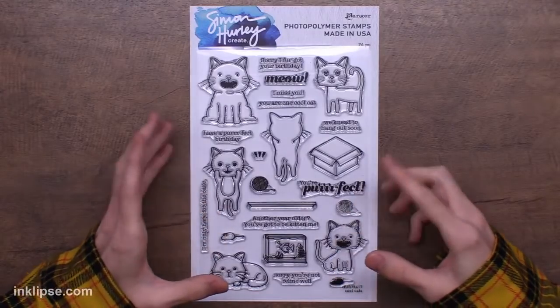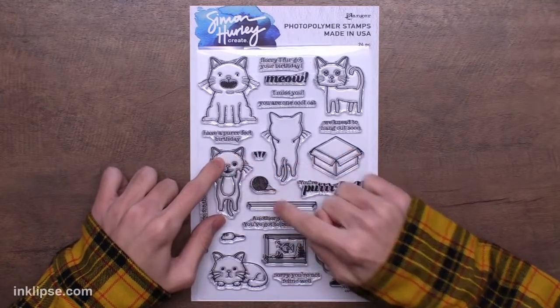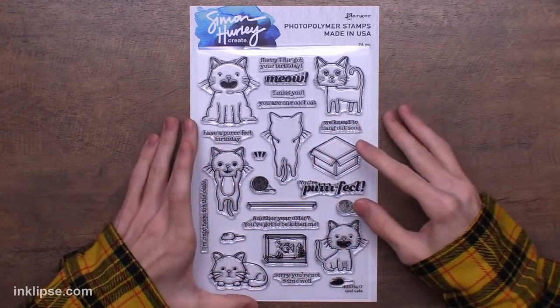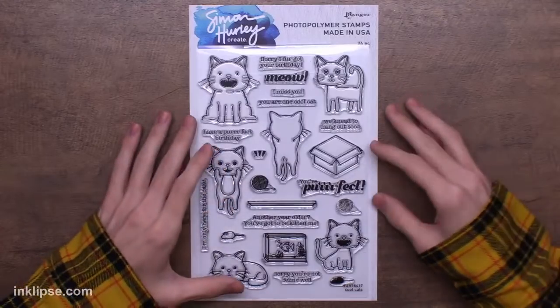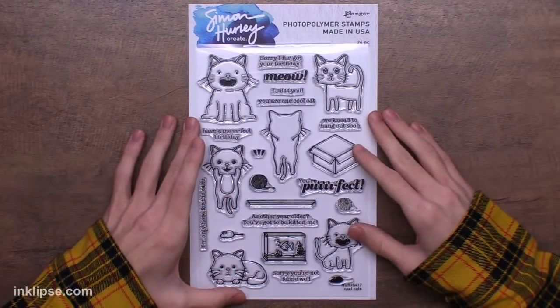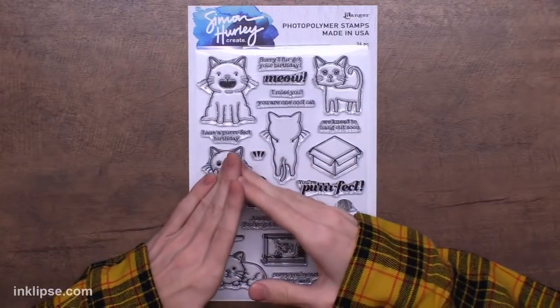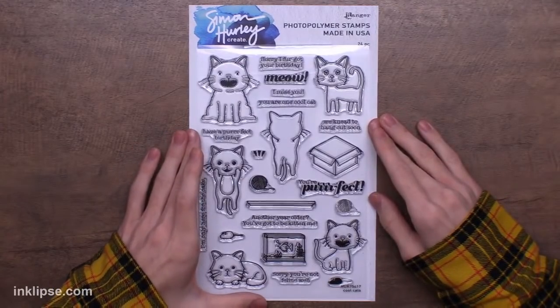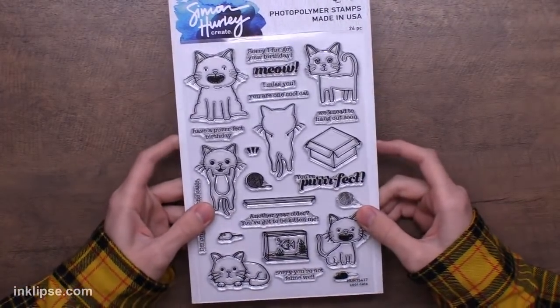You also have different things to create a scene with — a little cat sticking out of a box, a fish tank, mice, yarn, a shelf, and texture pieces to add lines to the cats. It's a mirrored image, so if you wanted to cut them out and make a spinner card or put one on the outside and the other inside, there are lots of different options. Lots of you guys seem excited — I love cats! — and they are tons of fun to create with and color in.